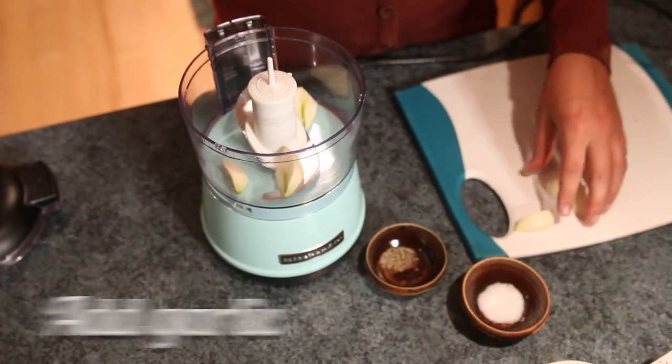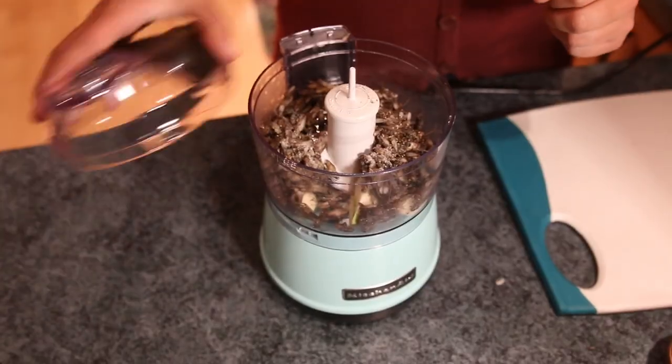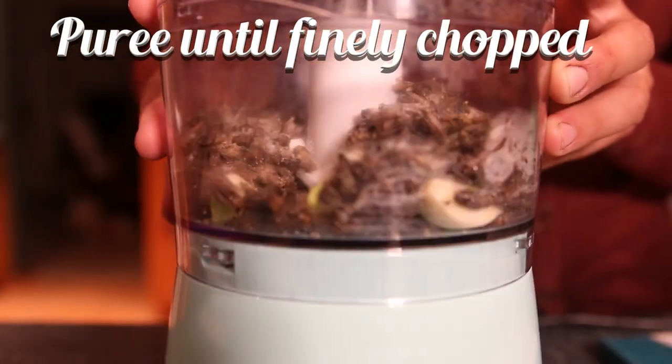Now add your garlic, crickets, salt, and pepper to your food processor. Puree these ingredients until they're finely chopped.